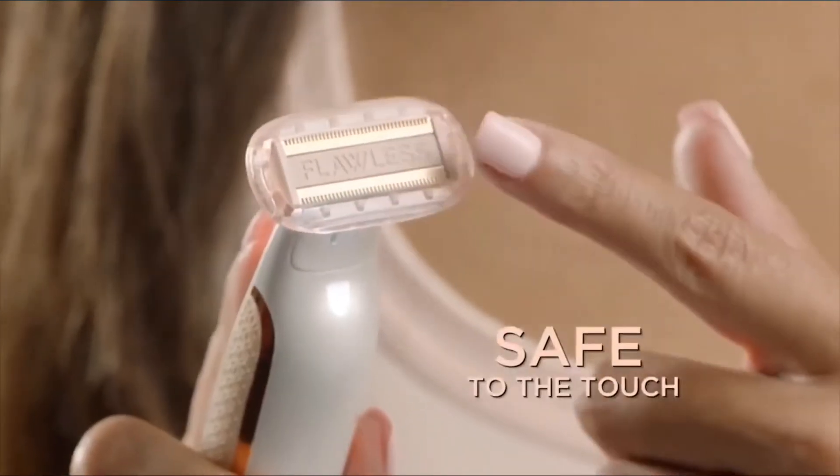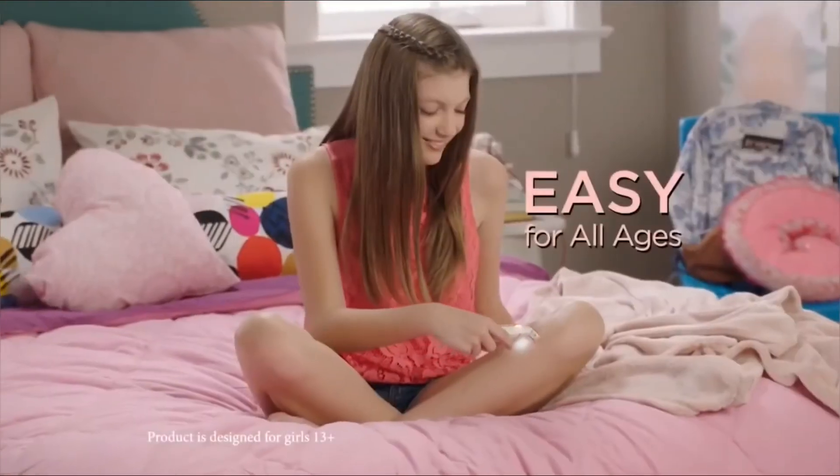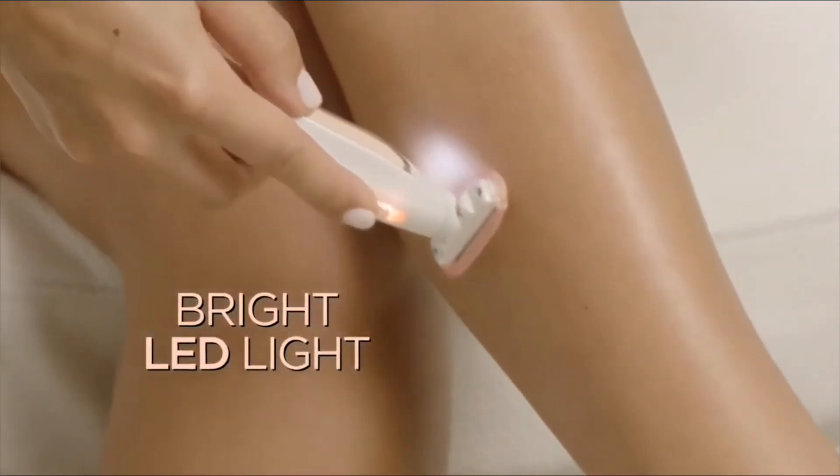So effective, it can remove hair from anywhere, yet gentle and safe to the touch. I can't cut myself at all. It's so gentle, super easy to use. It's perfect for new shavers. And with an LED light, you'll never miss a hair.